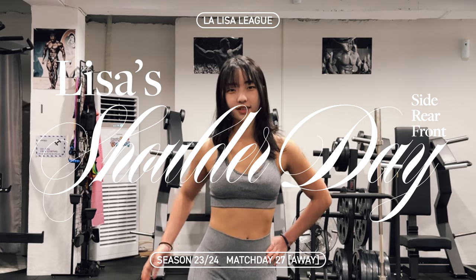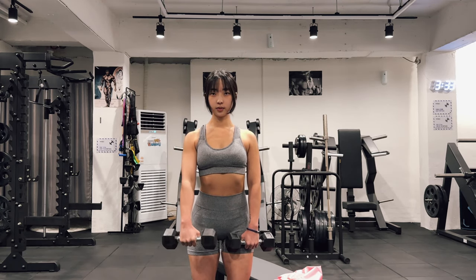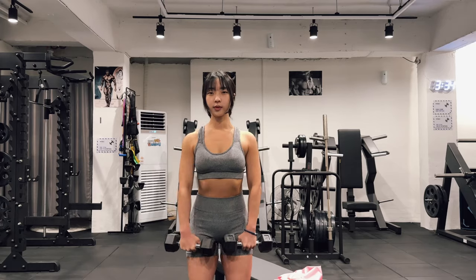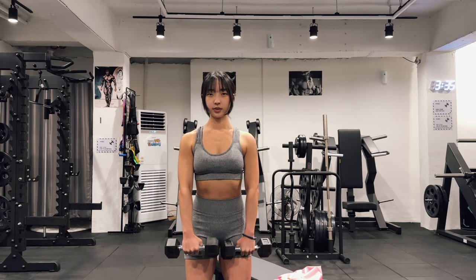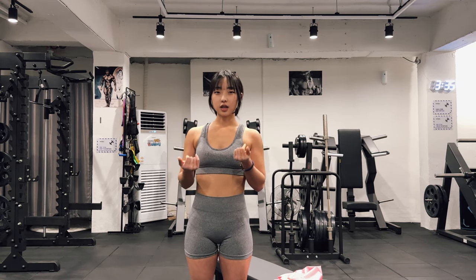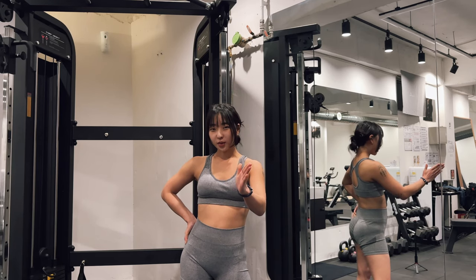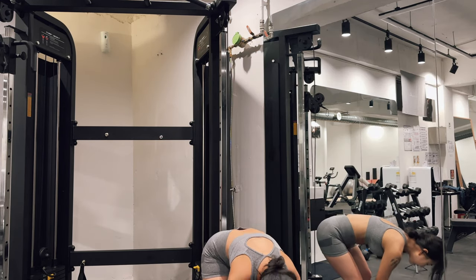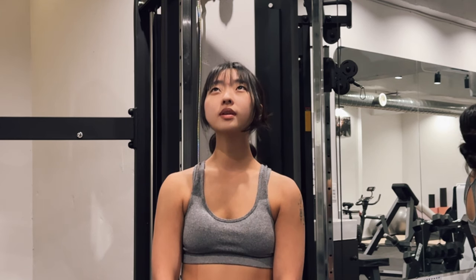Let's move on to front — front deltoid front raise. I was holding three kilogram dumbbells in each hand. Next, the last exercise for my front deltoid: I am holding this rope and this exercise is called cable rope front raise.